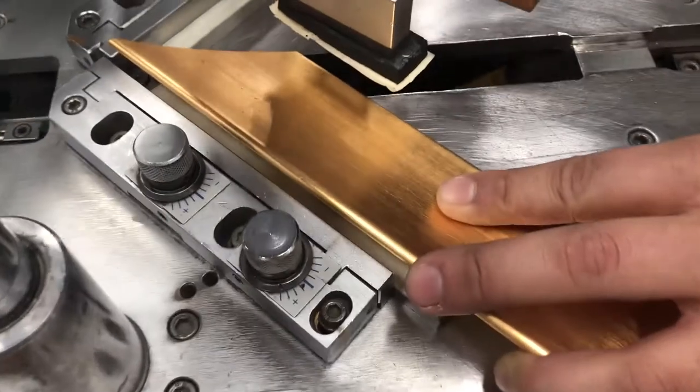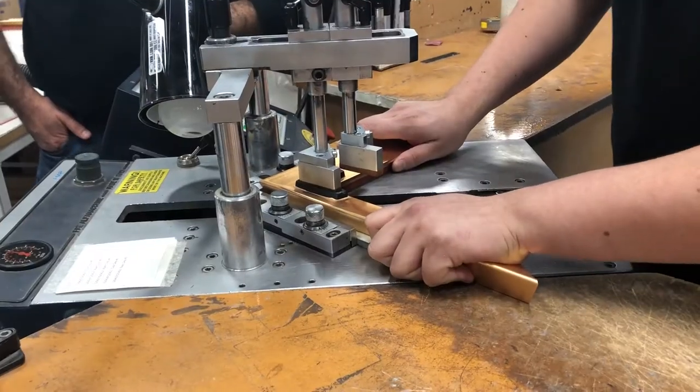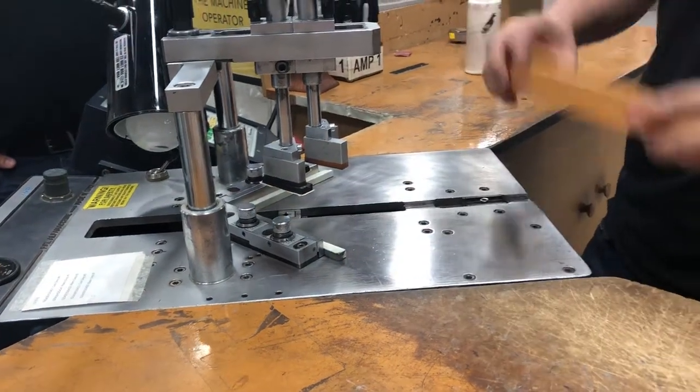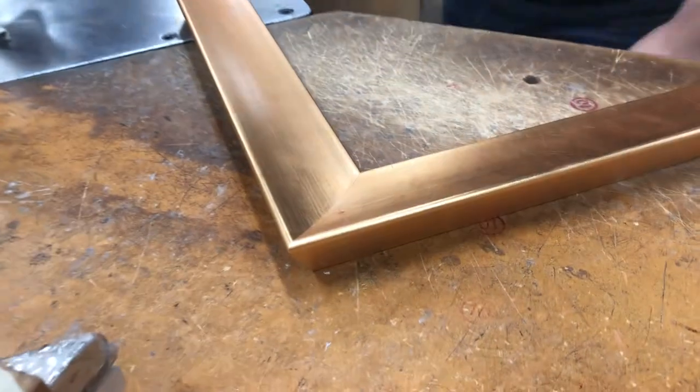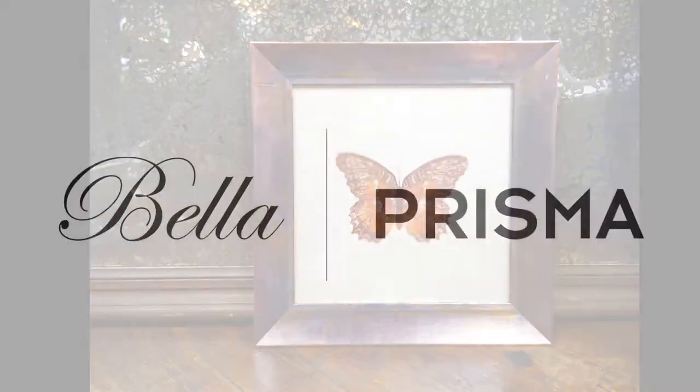Here at Bella we get to work with these types of profiles every day. If you'd rather not worry about getting the perfect cut and join in your shop, remember you can always order any Bella frame as a chop with wedges. Thanks for watching and happy framing!